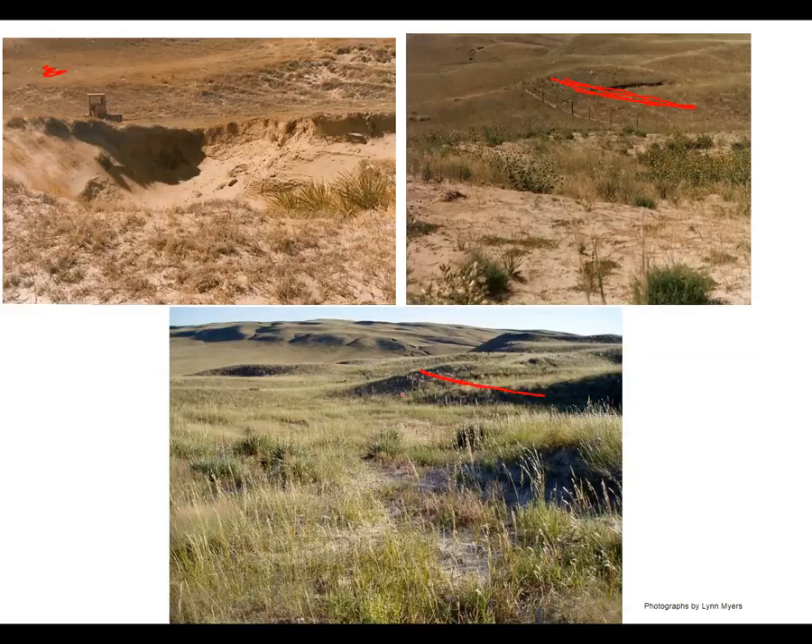You can see just how much that blowout has filled in. We like to say a picture is worth a thousand words — when they went to fill in this blowout, who would have thought that in 20 to 30 years it would have looked like that? Pictures are really helpful in seeing how our management decisions have impacted our grasslands.